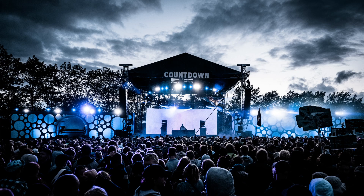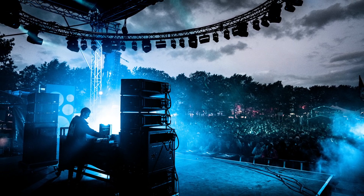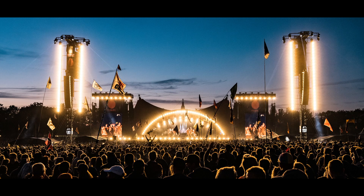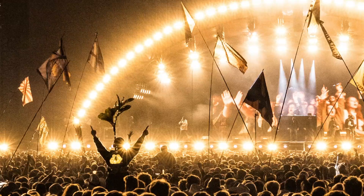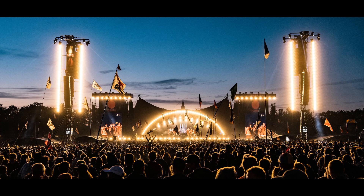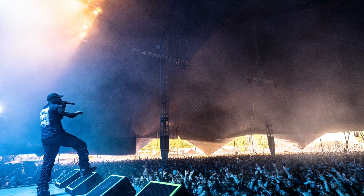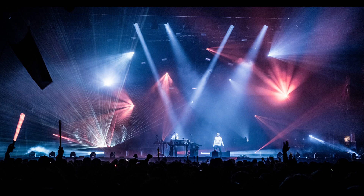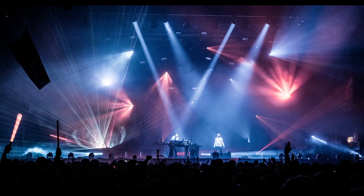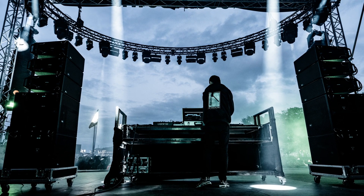I really enjoyed using the GFX 100 with wide angle lenses. You have this incredible clarity and definition in the tiniest details, so you can step back and make massive panoramas and still have an amazing amount of detail in the picture — even when all the subjects are rather small. It's just mind-blowing, and I love shooting wide angle as it is.